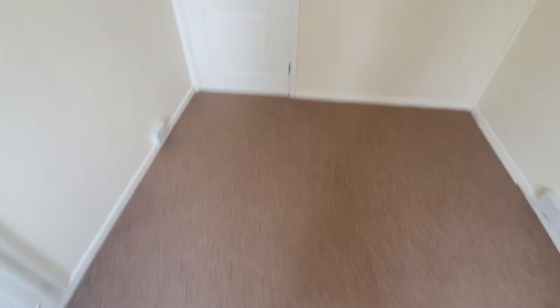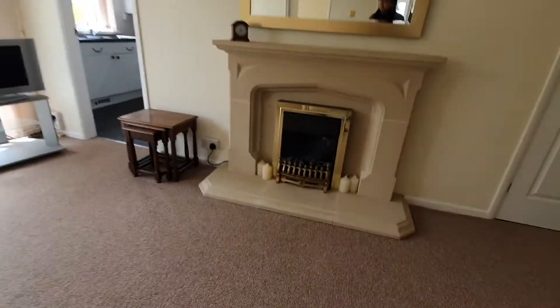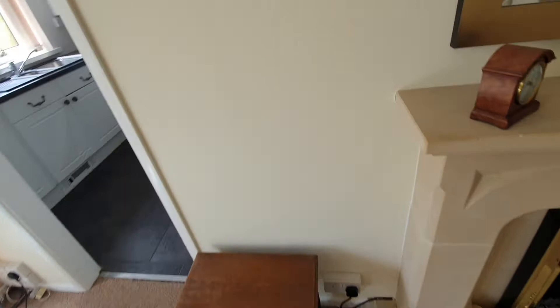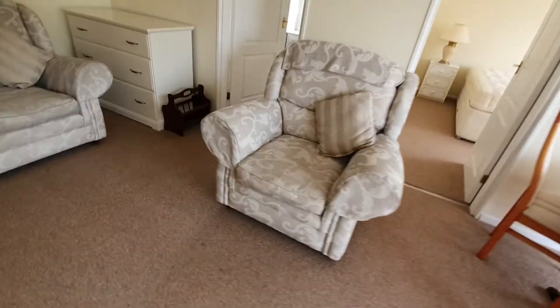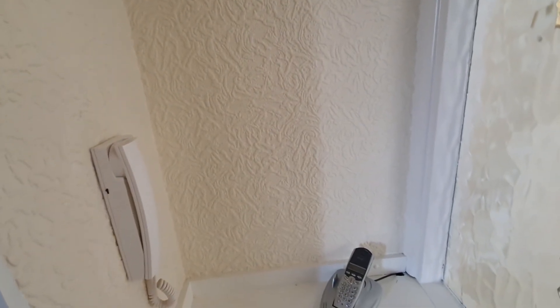Looking at the smoke alarms — the one in the living room doesn't seem to be working, and the one in the hallway also doesn't seem to be working. Before move-in, I'll come around and replace the batteries.